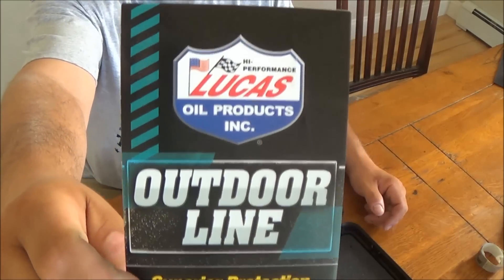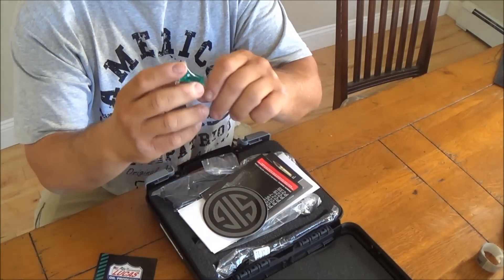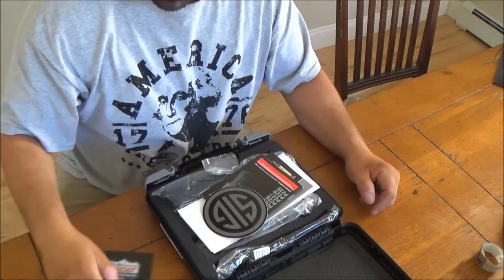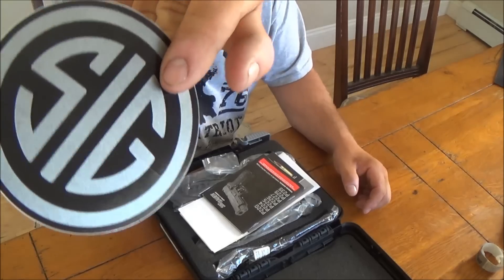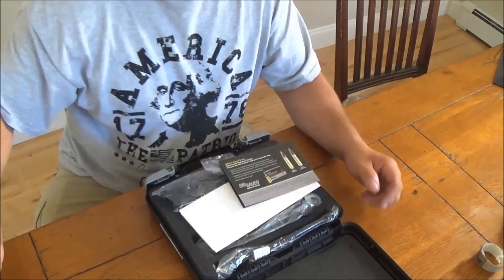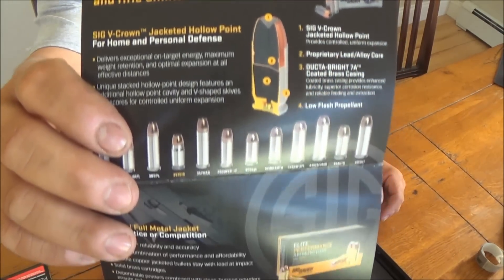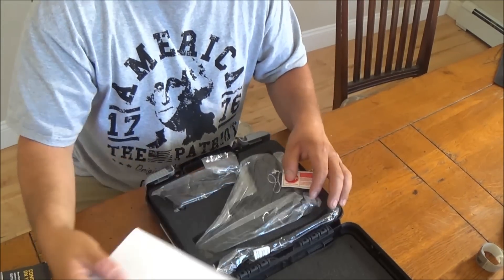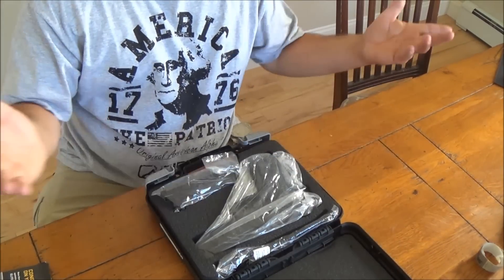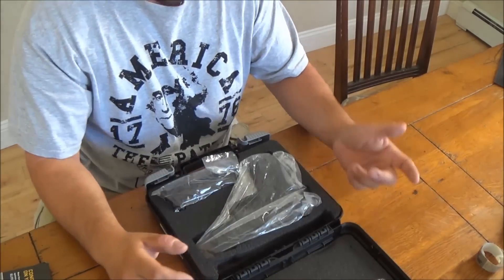First, you get your information here. Now they're starting to team up with Lucas — the other thing they give you is a small thing of Lucas gun oil, so you get a free sample of that. You get your Sig sticker, your manual, some info on their ammunition. That's my receipt. And your typical junk drawer bicycle lock, so you get that.